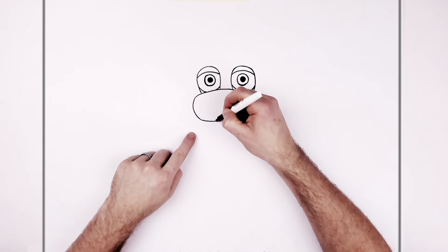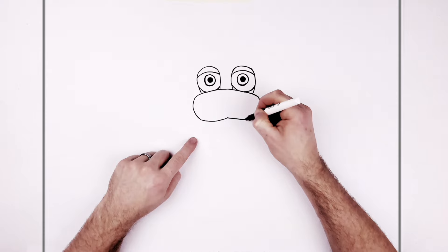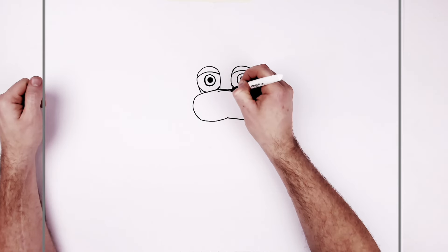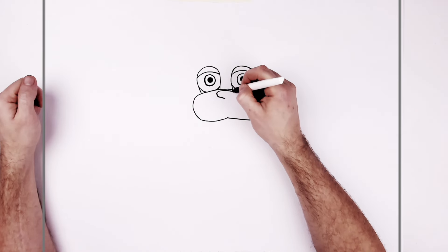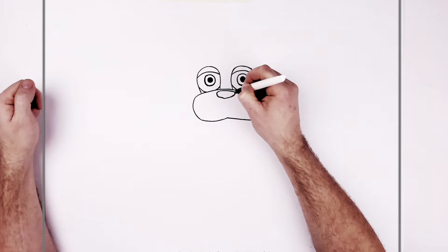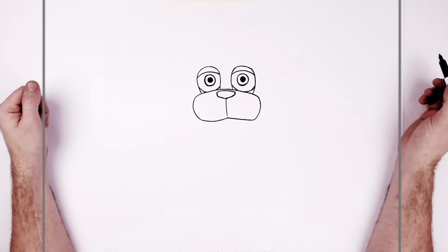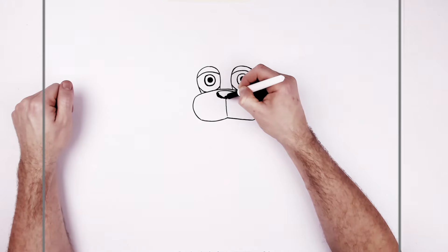Then the rest of the snout — you can go down around and it comes up the middle, and then back the other side. Then his nose — sort of this little black button shape here, and then a line just down the middle. I'll color his nose black because it is fairly dark in there.